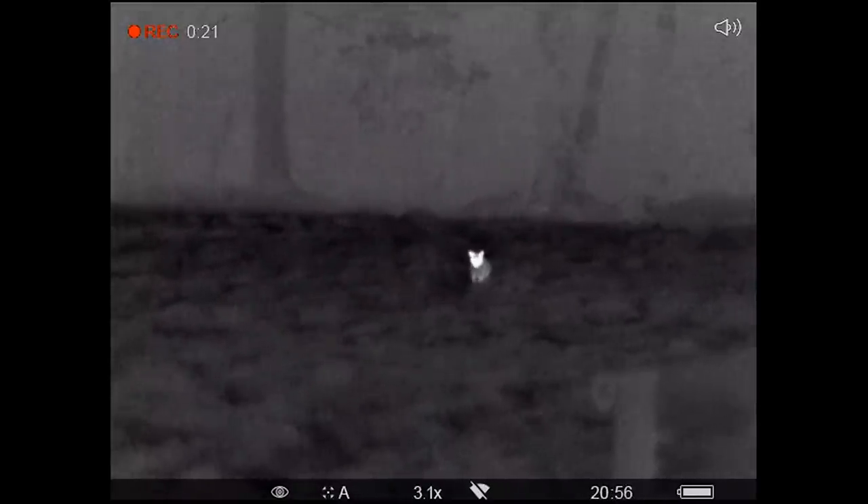You can record on this. The only downside is that because it's forward of your scope, you won't see the crosshairs — it's literally just recording what it sees. But it does actually record very well because it's got five times magnification, so it still gives you a good field of view and a clear image of what you're out after.